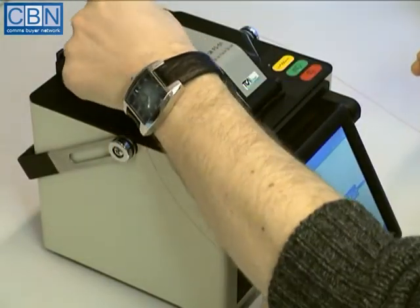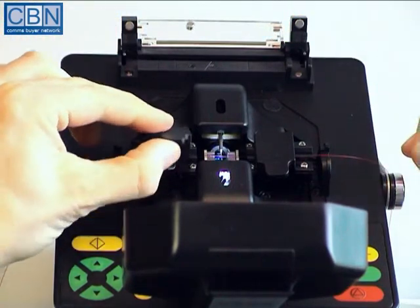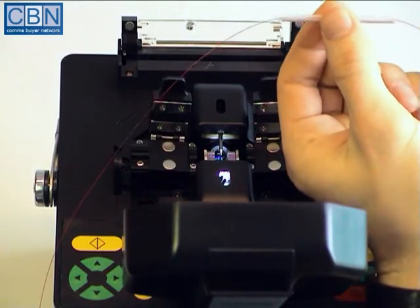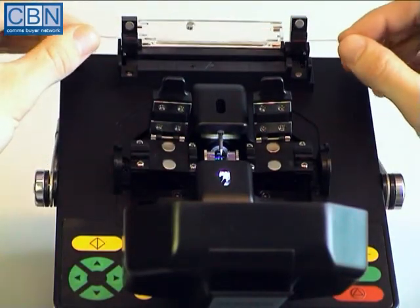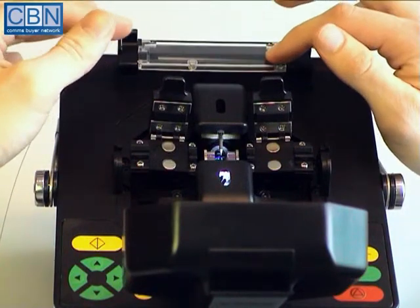At this stage, the windshield and heat oven cover can be opened and the fibre clamps released. Carefully lift the fibre away from the grooves and slide the heat shrink protection sleeve over the exposed splice. Drop the protected splice into the heating oven. The fibre clamps are closed during this process. Finally, close the cover and start the heat shrinking by pressing the yellow button.